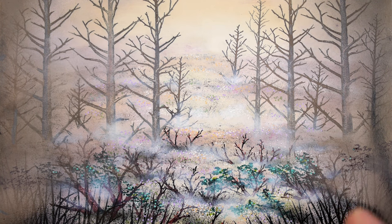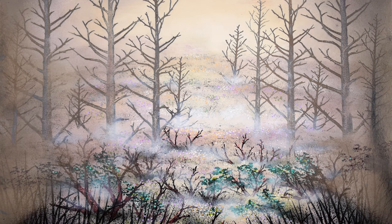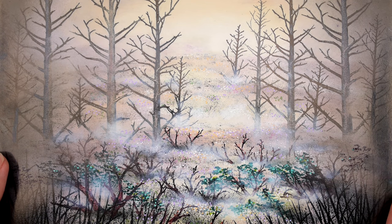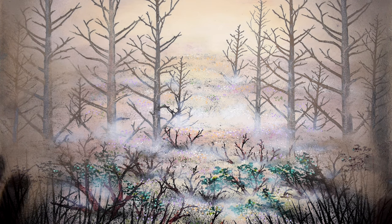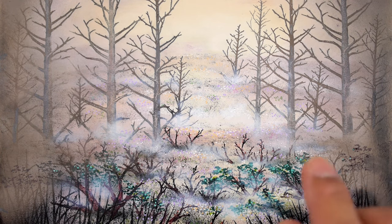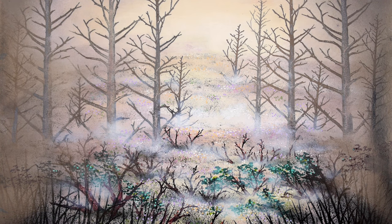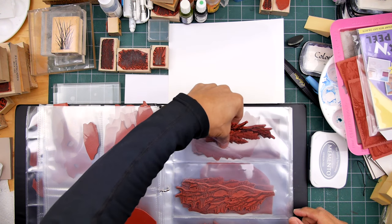If you tap 'show more' it'll expand the information area and I'll have timestamps in there if you want to fast forward to things like where I start coloring, where I start adding pigment ink, and the eventual gel pen highlights, which are pretty close to the end. I had a lot of fun with this one. I had to stop several times to wait for certain inks to dry because there's so much layering going on. Thanks for tuning in to Stampscaping 101.